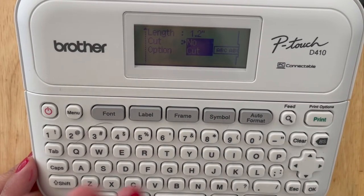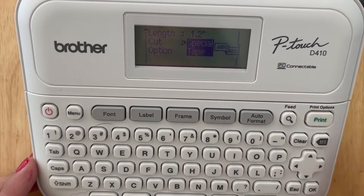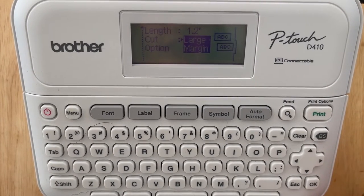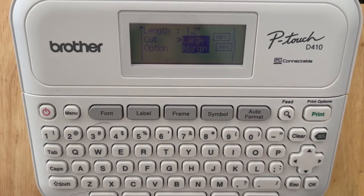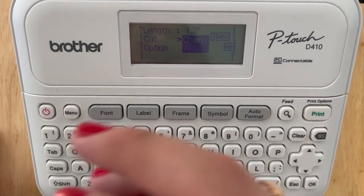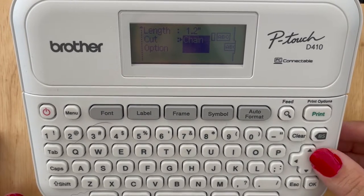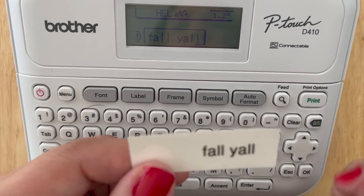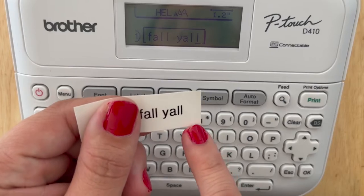No Cut means it's not going to cut between your labels. Special Tape would be if you're using a specialty tape like ribbon. A large margin is about one inch — 0.98 inches or 25 millimeters of tape — on either side of your word. Chain Print is going to print all of your labels at once and then cut between them. A small margin is going to be two millimeters on each side, and the initial margin is 0.98 or 23 millimeters — that's what has to pass the internal cutter.